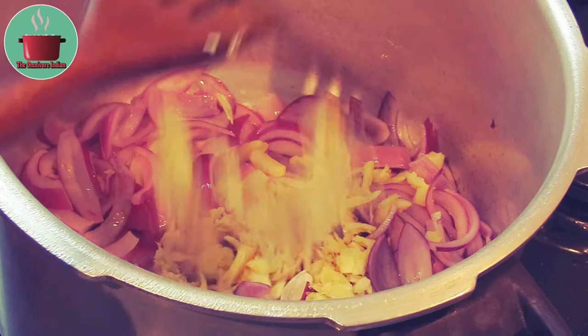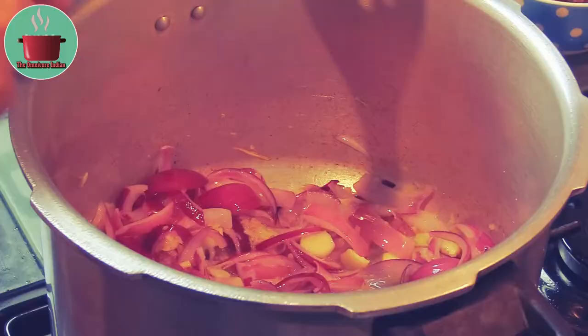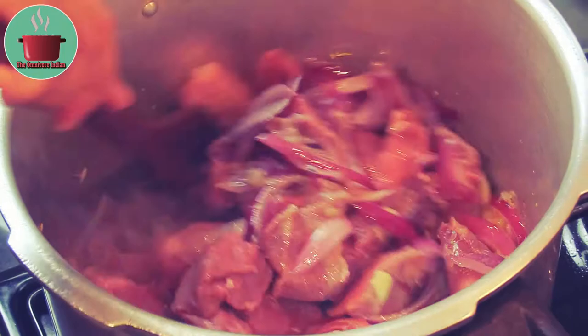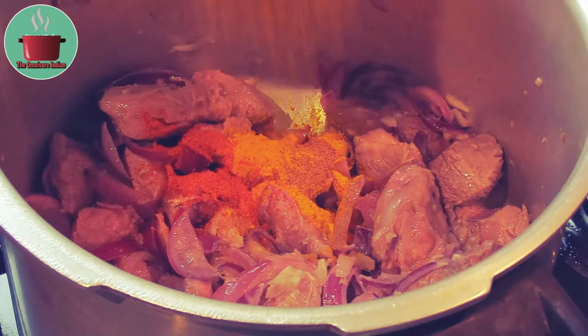Add the wild boar meat pieces into the pot and fry the meat on high flame till it gets seared on all sides. Then add the powdered spices and the masala powder into the pot and mix everything together.